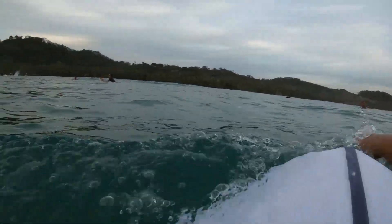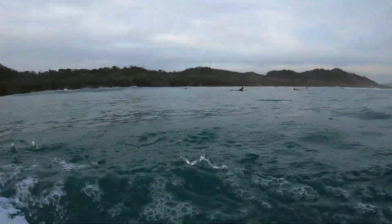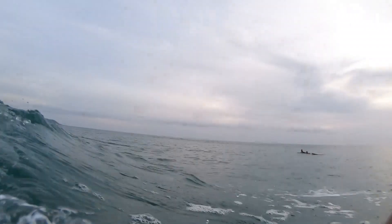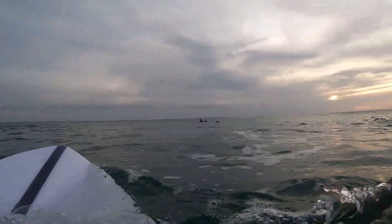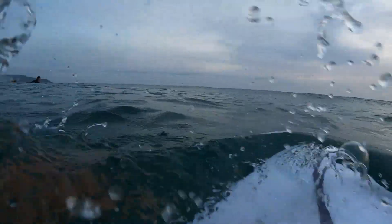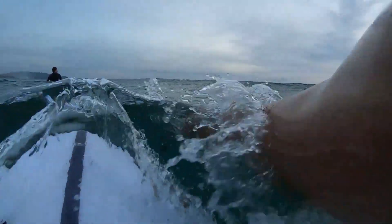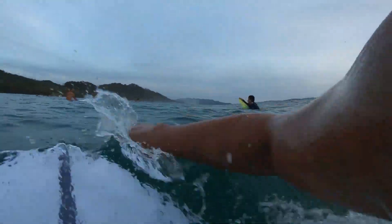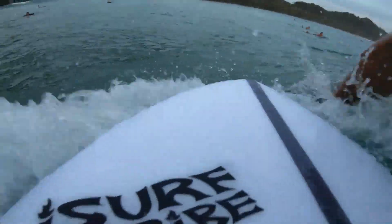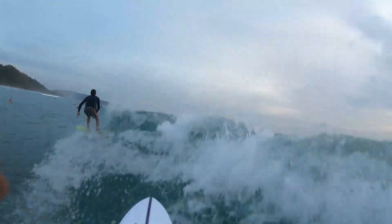Already I'm thinking this board feels great. Since this video I've surfed this board for another two or three weeks so I already have a good idea of how it works. It was a pretty small day — maybe chest to shoulder-high waves. There was a bunch of people out I'd never seen before, and in this particular wave a guy dropped in on me; if you notice, he didn't even look back.